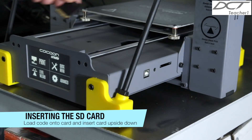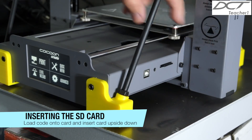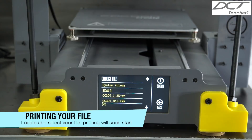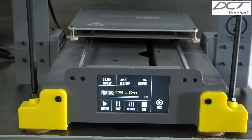Transfer your G-code onto the memory card. Eject the card from your computer and insert it into the SD slot on the right-hand side of the machine. Press the print button on the main screen and select your program from the list. Once selected, the process is automatic and printing will start once the bed and extruder temperature is reached.